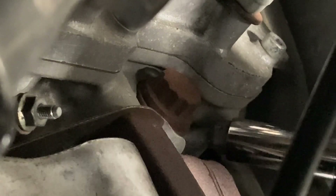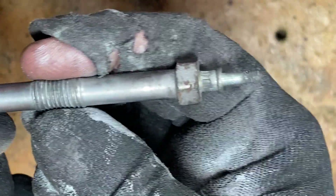You'll want to use a number 12 deep socket — six-point — and just turn it counterclockwise. Now if this thing has been in here for 200,000 miles without any anti-seize, it won't come off that easy. This plug has been in here for probably 100,000 miles or more. Be very careful at high mileage — there's a good chance you could break it off. That's number eight, the hardest one to get to.